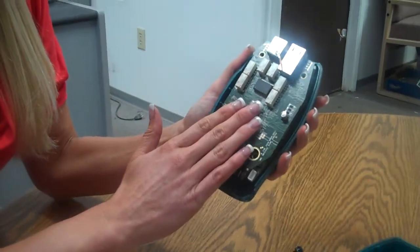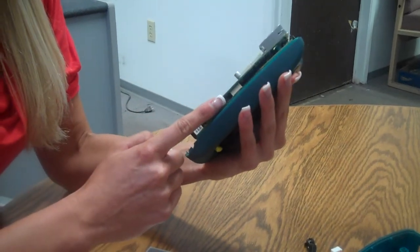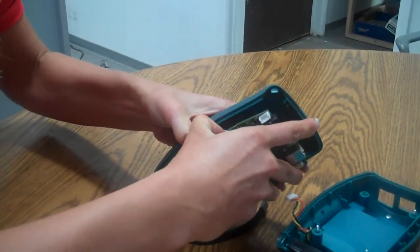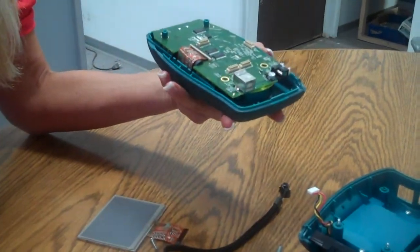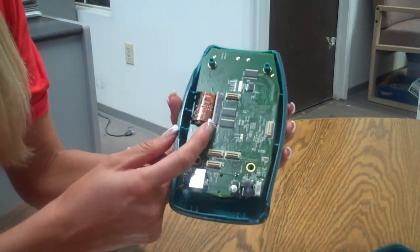Now we have just the PC boards connected together. If you can see there are two different PC boards. What we want to do is place our thumbs in between the boards around that one connector on the right hand side, carefully opening it up. Now we have our bottom board and our top board. Our top board is where we are going to be changing the display.